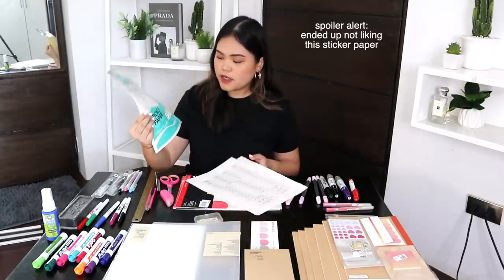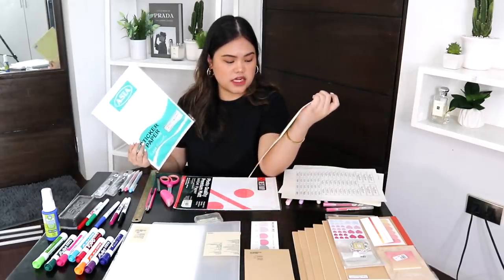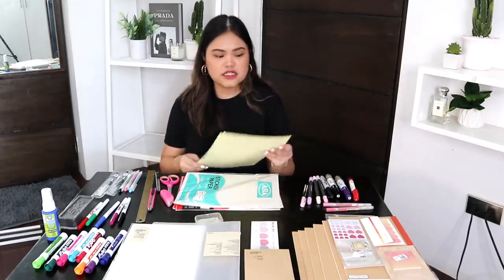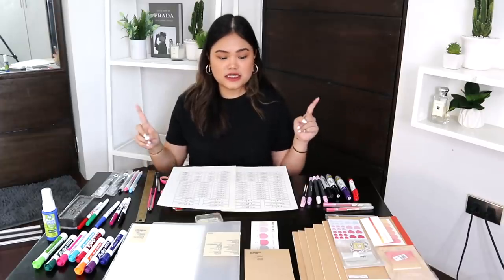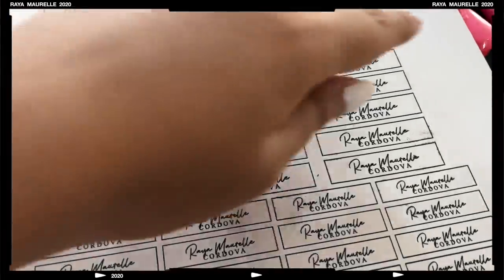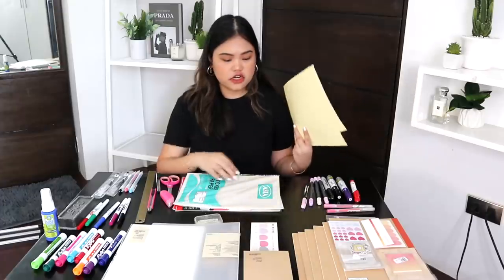The sticker paper I'm using — this is actually the first time I'm using this brand, the Asia sticker paper in satin. I normally use the Best Buy sticker paper, but it wasn't available at National Bookstore. The Best Buy one is matte, and I don't recommend matte sticker paper because if it rubs against something there's more friction and a greater chance it'll tear. I recommend either satin or gloss. A lot of people message me saying their ink smudges — the key is you just let it sit out for 10 to 20 minutes and I guarantee it won't smudge after that.